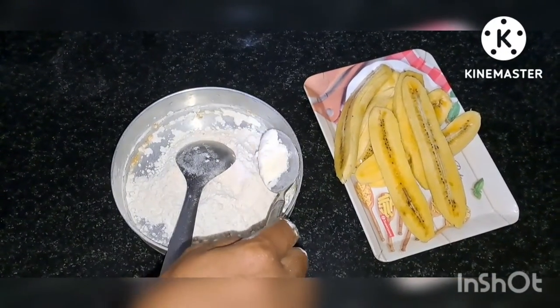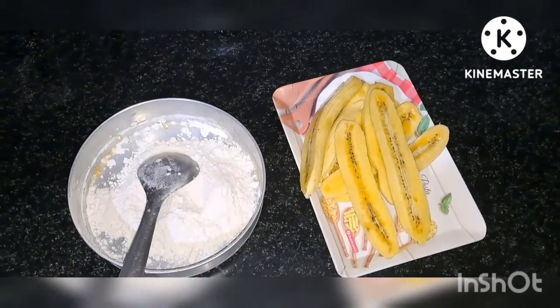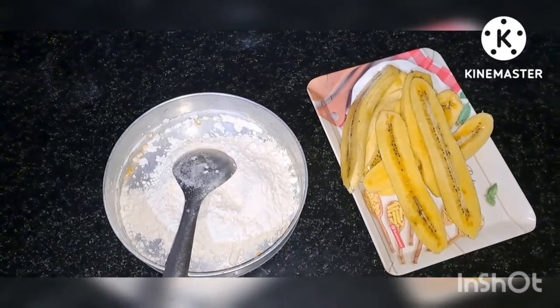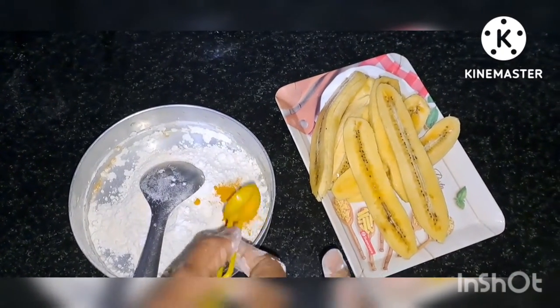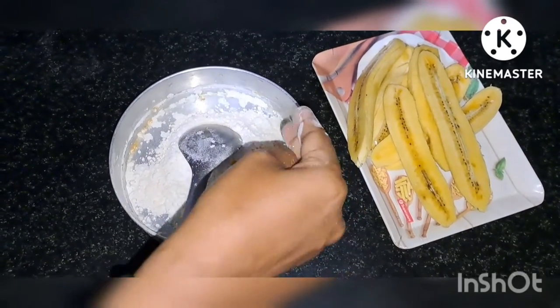Add 1 mix in 2 cups, add color for the color. Half the color. 1-5th black pepper.